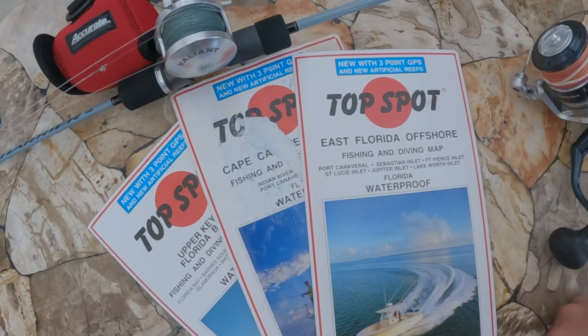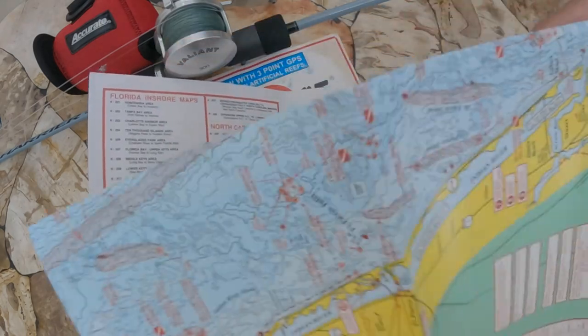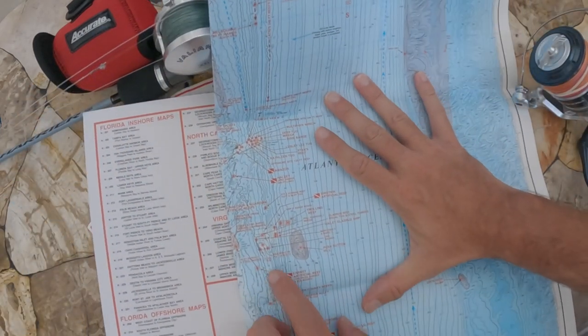The next thing we need to figure out is how much line capacity we need our reel to hold. The best advice I can give for picking reel size is: understand the pound test line you're typically going to use, how much line you need to get to the bottom, plus a little bit for drift and for fighting whatever fish you're pulling out. If you're not familiar with local depths, I highly recommend picking up some Top Spot maps or downloading the Navionics app, which gives you depths for the areas you'll be fishing so you can check out depths of the different reefs.